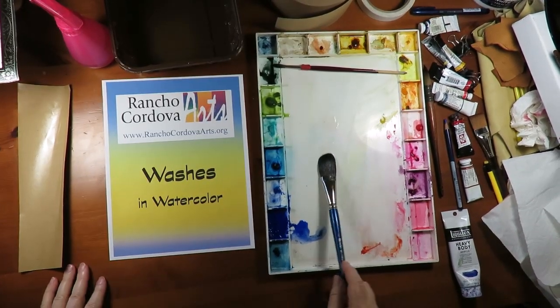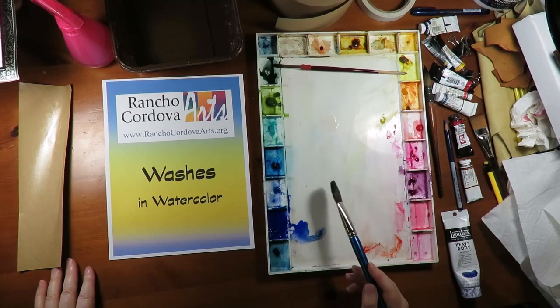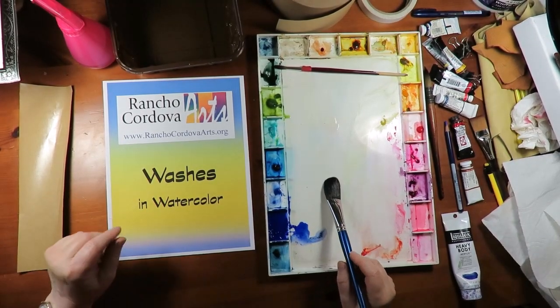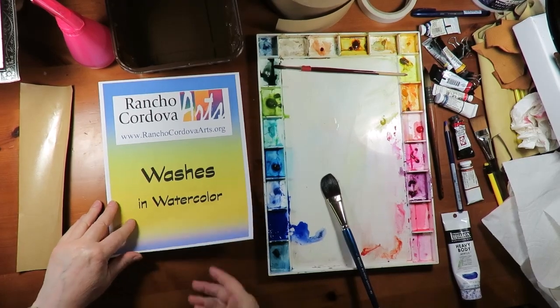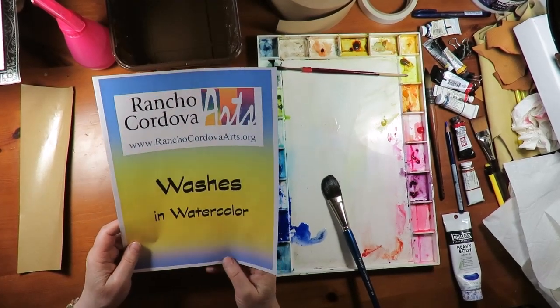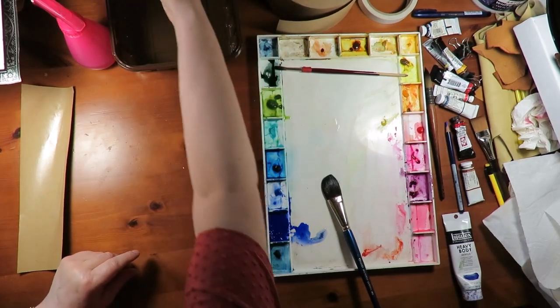Hi, I'm Marcia Mason, an artist with Rancho Cordova Arts in Rancho Cordova, California. I'm here today to show you how I was trained to do watercolor washes and then some tips that I've picked up since then. Let's get started.